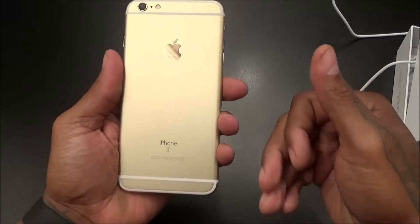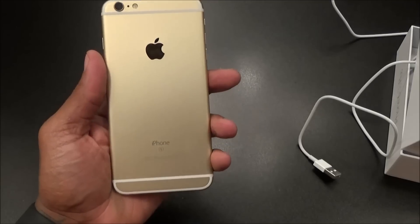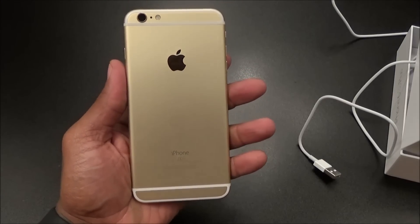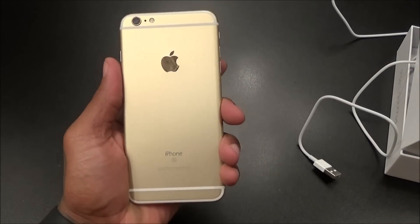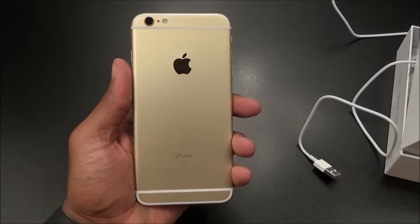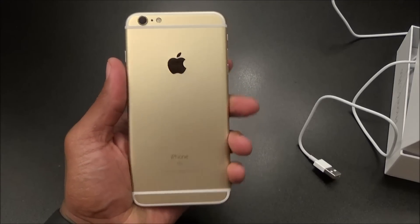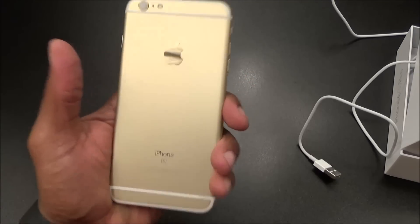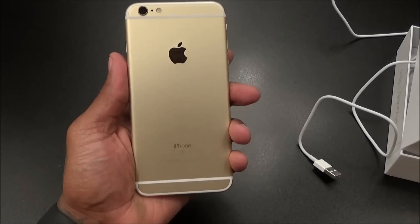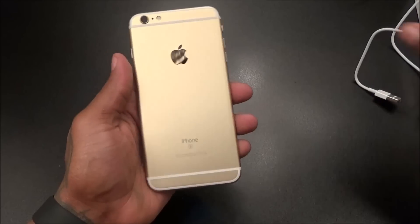As far as the difference between the 6 Plus and the 6s Plus — I know when I did that case video I said the dimensions were pretty much the same, but it's a little bit thicker, maybe one to two millimeters thicker, which doesn't really make a difference. All the cases I've tried have fit, so you shouldn't have a problem. Certain cases might fit a little too snug, but generally speaking the cases fit on both the 6s Plus and the 6 Plus. Dimensions pretty much the same.